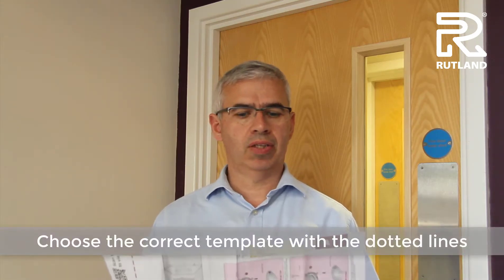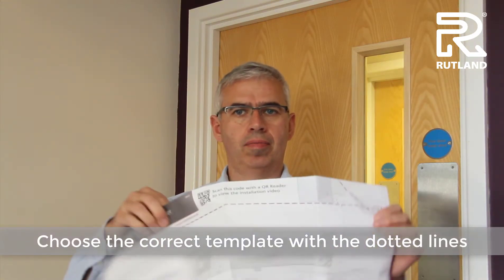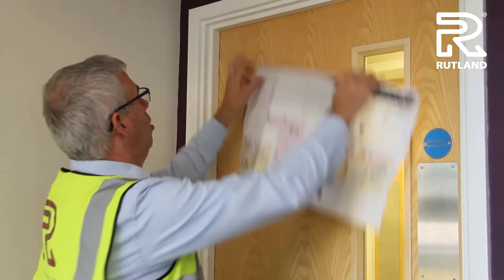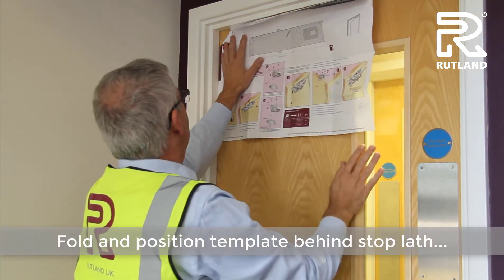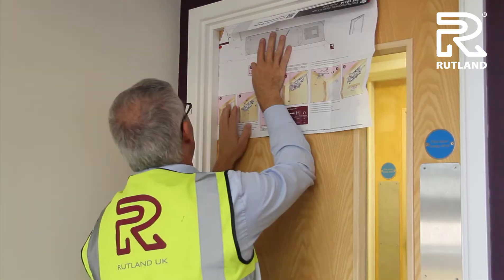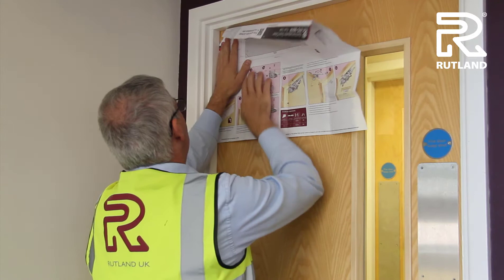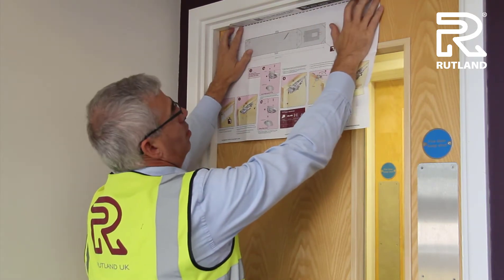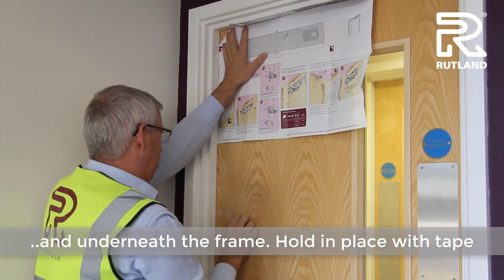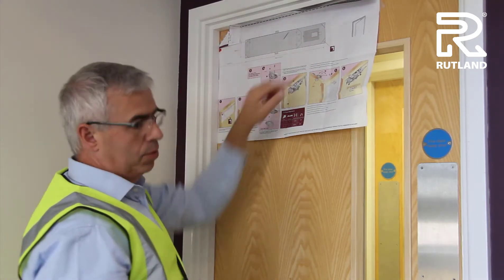Choose a template that has the dotted lines on it. Fold it on these lines, then slide the template behind the door latch and underneath the frame. Hold it in place with some tape and pilot drill the holes.